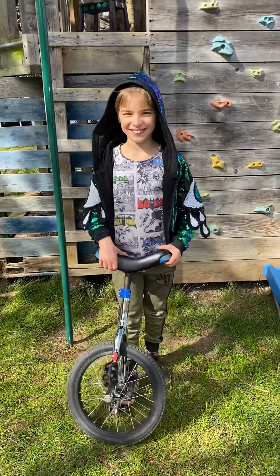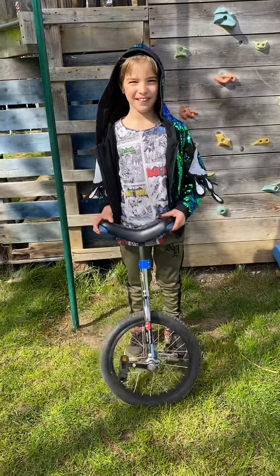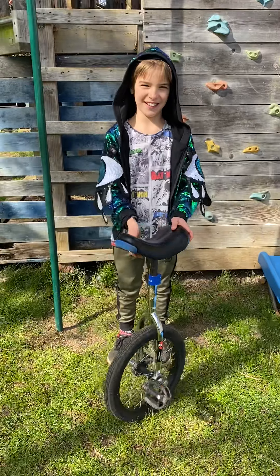This is my tutorial on how to unicycle. I first started at Cornbury when I learned from Stephen Mark at Circus Chaos.